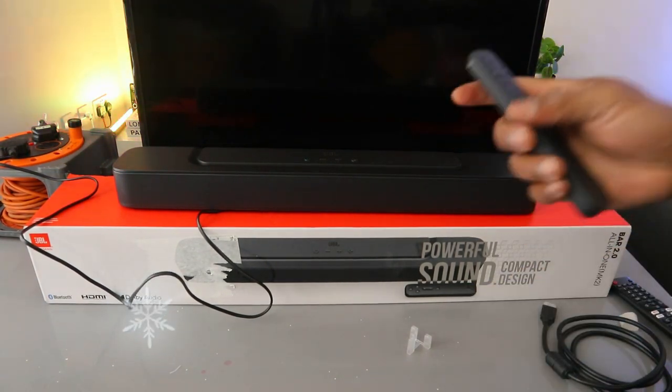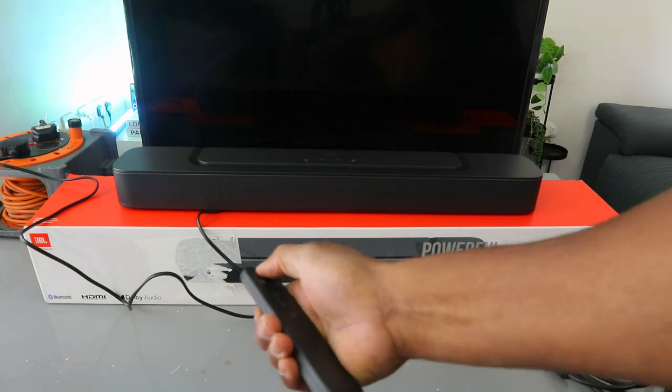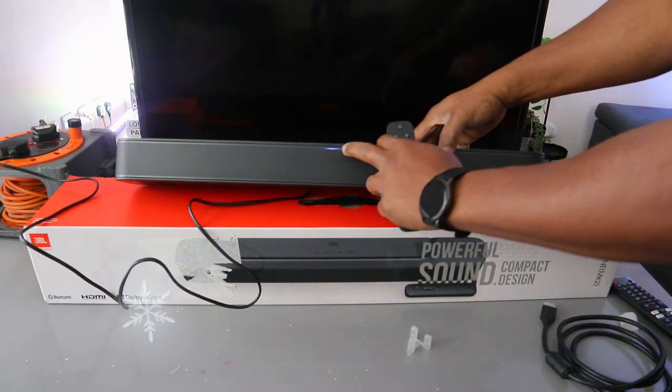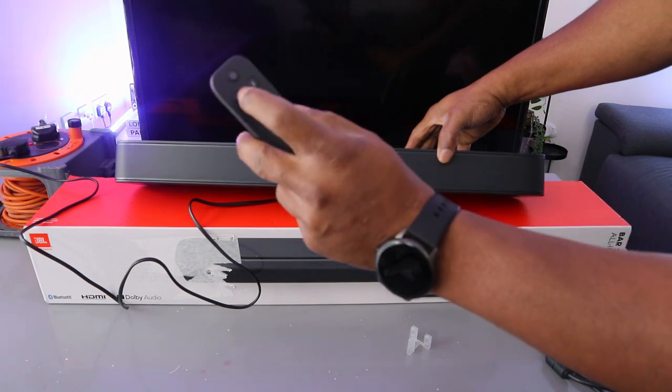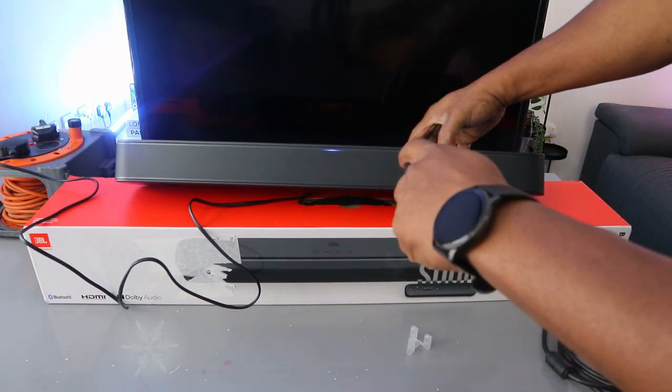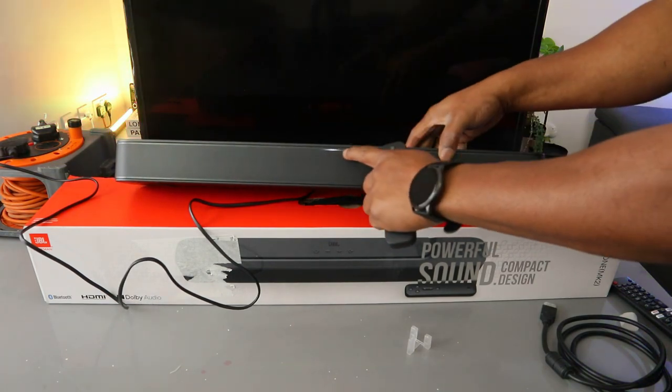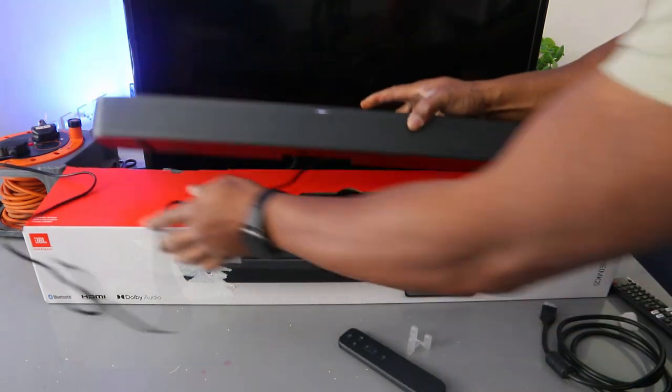Use the soundbar remote control to switch it on. Once it's on, you can see it's showing blue, which indicates Bluetooth mode. You need to select TV mode from the soundbar remote. Once it switches to TV mode, you'll see a white light.